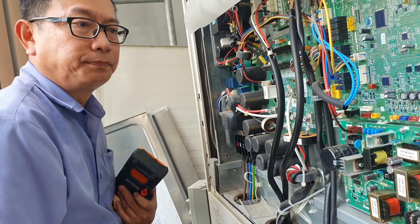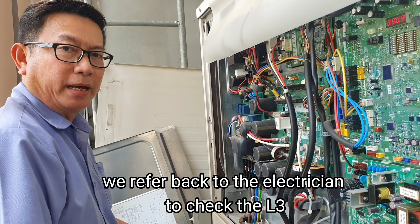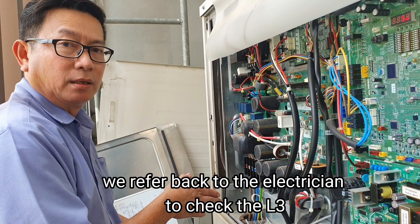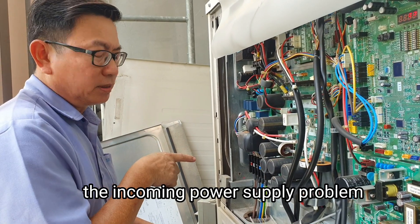Okay. This problem we refer back to the electrician to check the Live 3. This maybe from the DB — the incoming or supply — for problem.